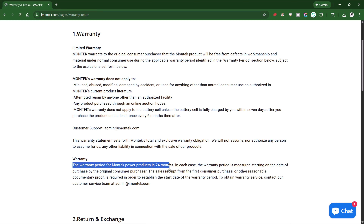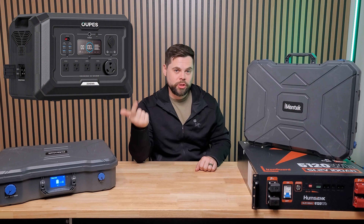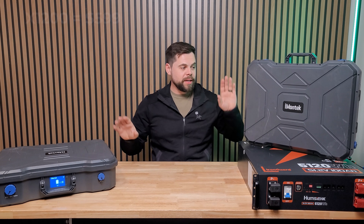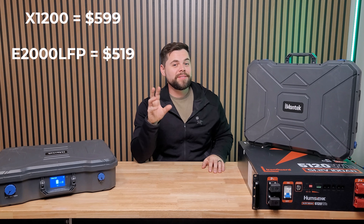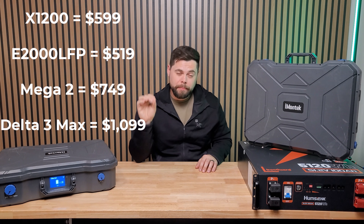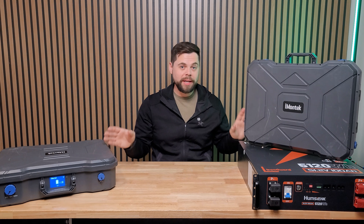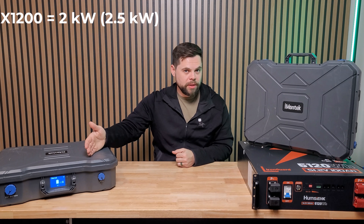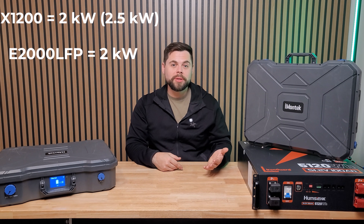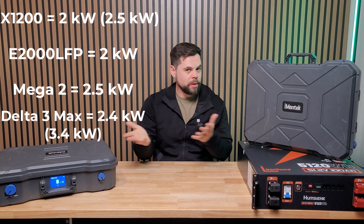The three units I think this compares to are the Pekron E2000 LFP, the OPEZ Mega 2, and the EcoFlow Delta 3 Max. Price-wise, the X1200 is $600. The E2000 LFP is $519, the Mega 2 is $749, and the Delta 3 Max is $1,099. So this isn't the absolute cheapest, but it's very close — especially for the features. In terms of output, the X1200 is rated to 2,000 watts but I've gotten 2,400 to 2,500 consistently. The E2000 LFP is rated to 2,000 watts, the Mega 2 to 2,500 watts, and the Delta 3 Max to 2,400 watts — so they're all pretty similar. The Delta 3 Max does have an X-Boost feature that goes up to 3.4 kilowatts.